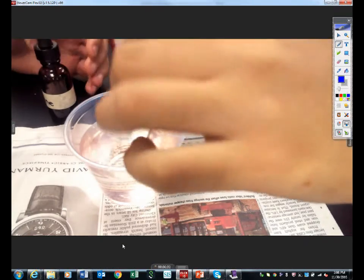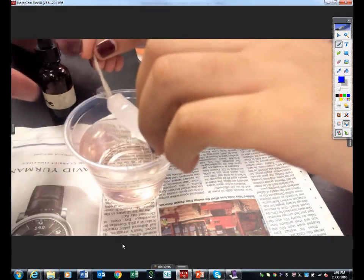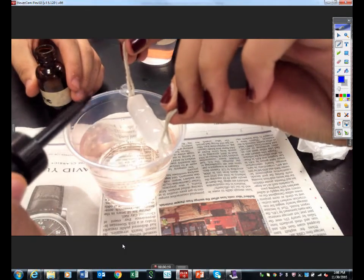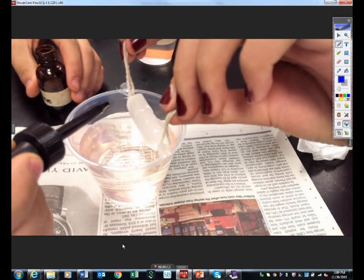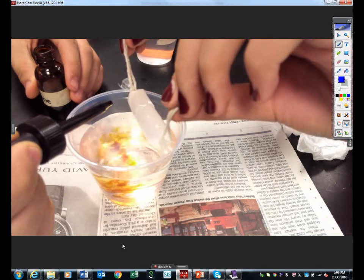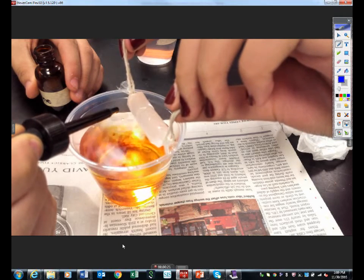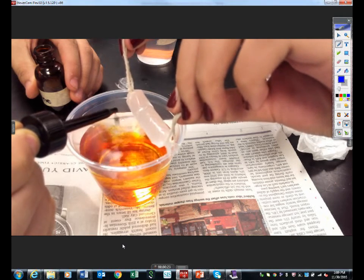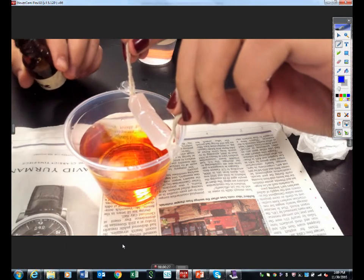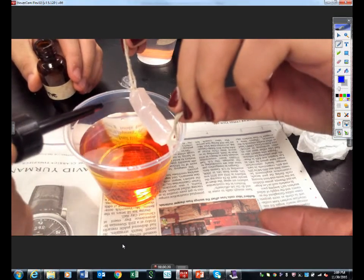All right, so guys, some of you have already submerged your little bag in. This group's going to add the iodine — go ahead and add it. They're going to add 20 drops of iodine. You can go and drop it in now, even though you're still adding some drops.